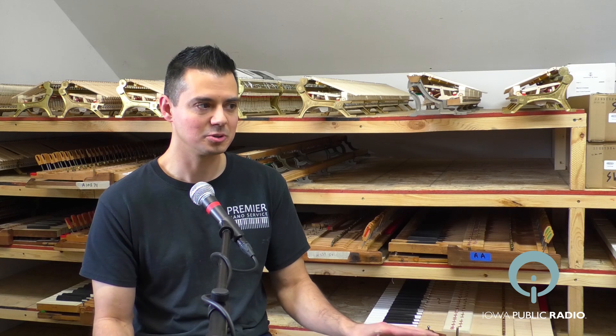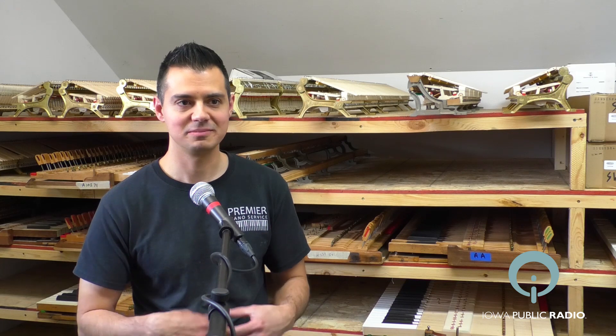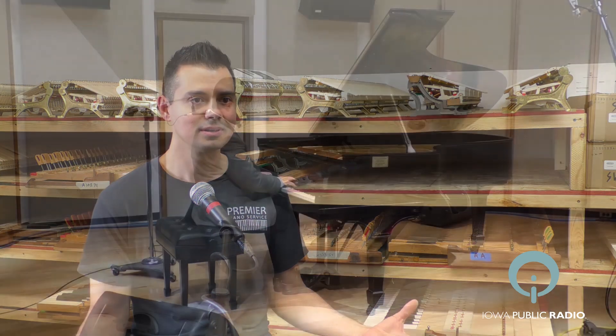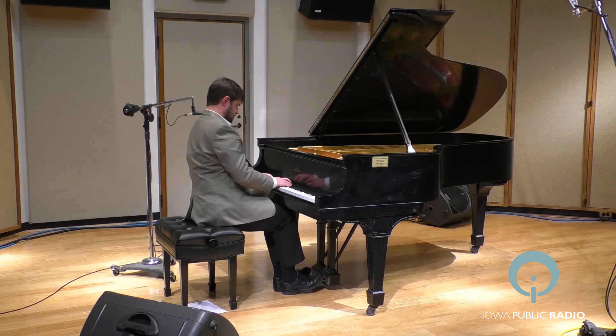The piano should really, when you are performing on it — if you're trained — it should feel transparent. You shouldn't have to think about what's going on under your fingers. You should just be able to create your art. You shouldn't have to think about mechanical issues. It should just be fluid and transparent.